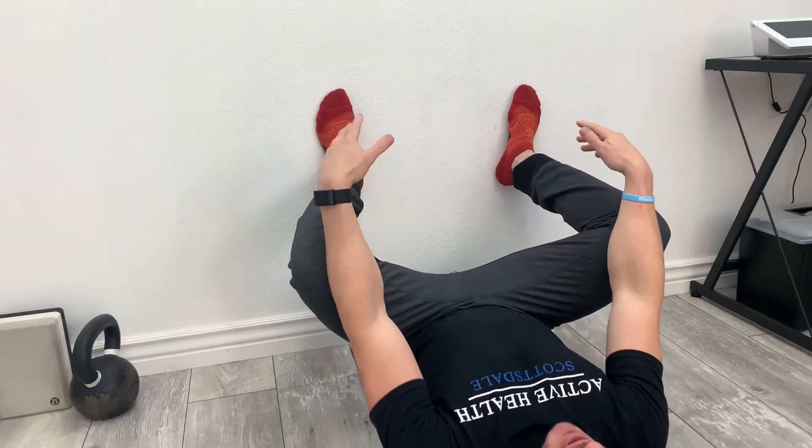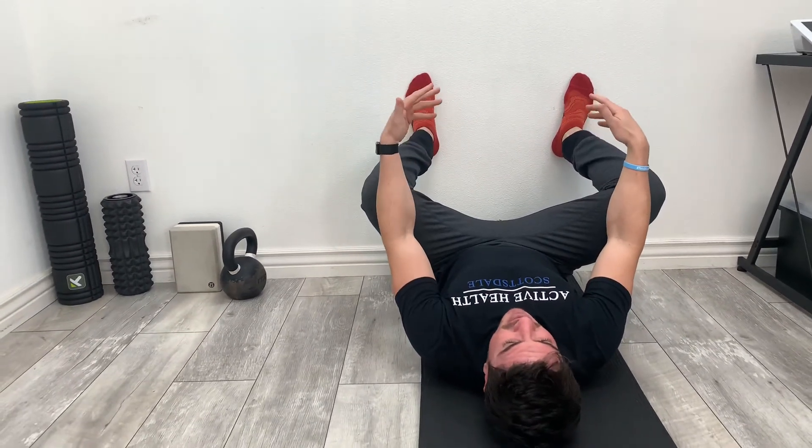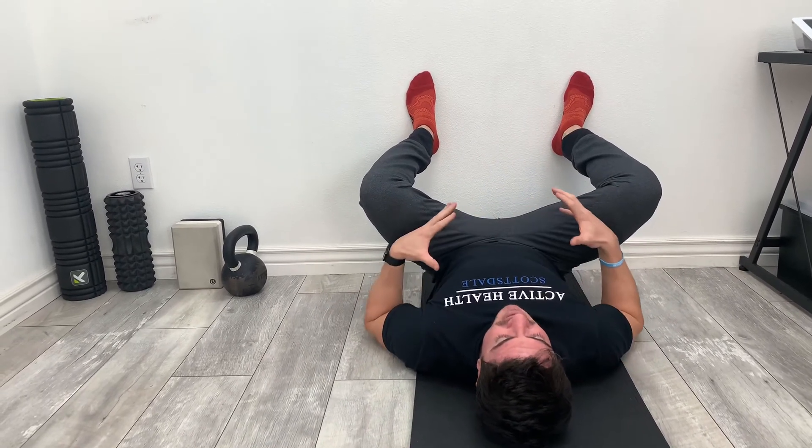We're going to be in this position for about two to three minutes, so get comfortable. Try to relax. Try to breathe. Really focus on taking a nice big belly breath here. You'll feel a big stretch.